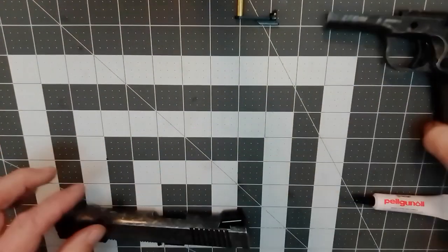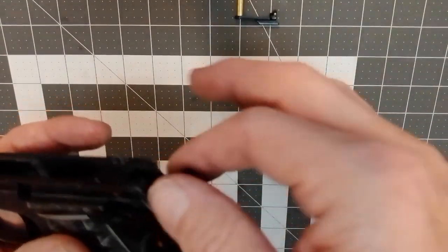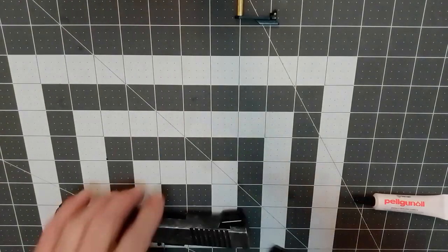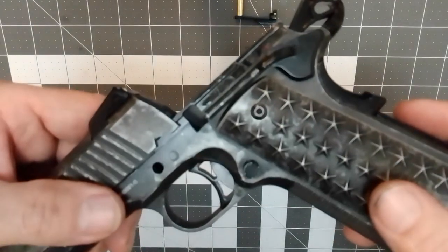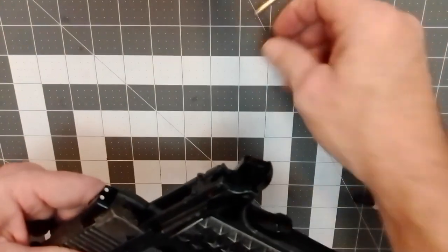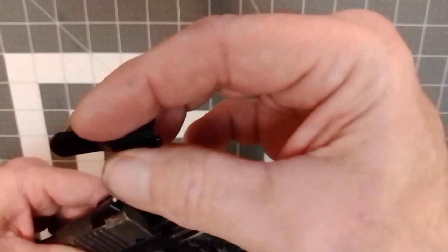Now we have our top slide done. You can take a little bit of Pelgun oil and put it on your rails here — it does make everything smooth. You can put it on your safety where your safety comes in. A clean gun is a happy gun and a lubricated gun is a happy gun. Make sure everything functions properly. Now, taking our slide — this can be tricky sometimes because you have a little pin right here on your safety. Sometimes that pin will get caught up a little bit when you're trying to put your slide catch back in, just like on a real 1911.